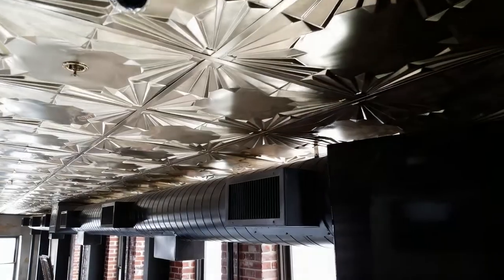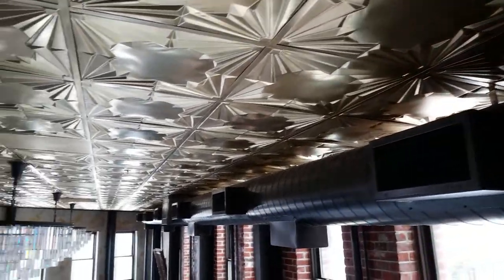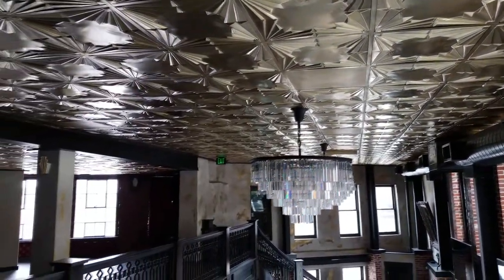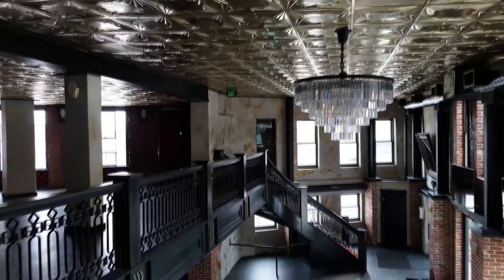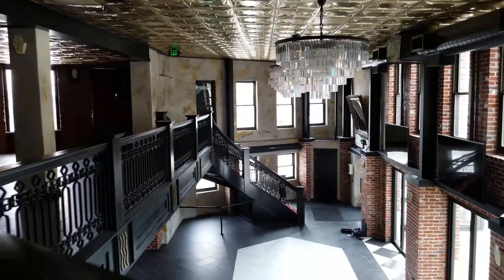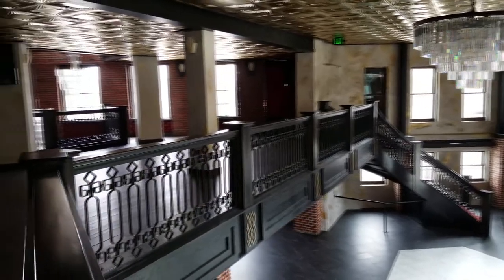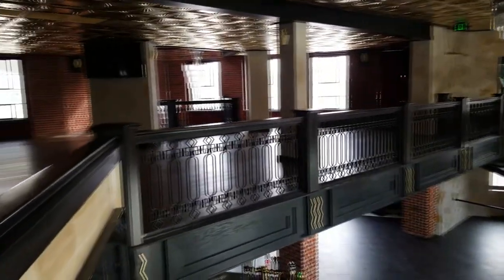After all those long days — five days it took us — this is the ending result. We were very happy with how the ceiling turned out; it was well done. The owners loved how it turned out as well, which was very important for us. All that hard work was well worth it.